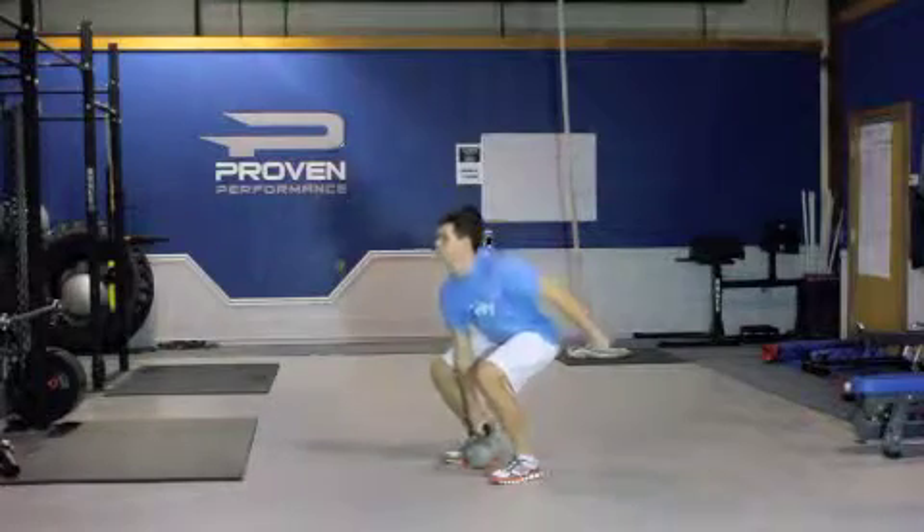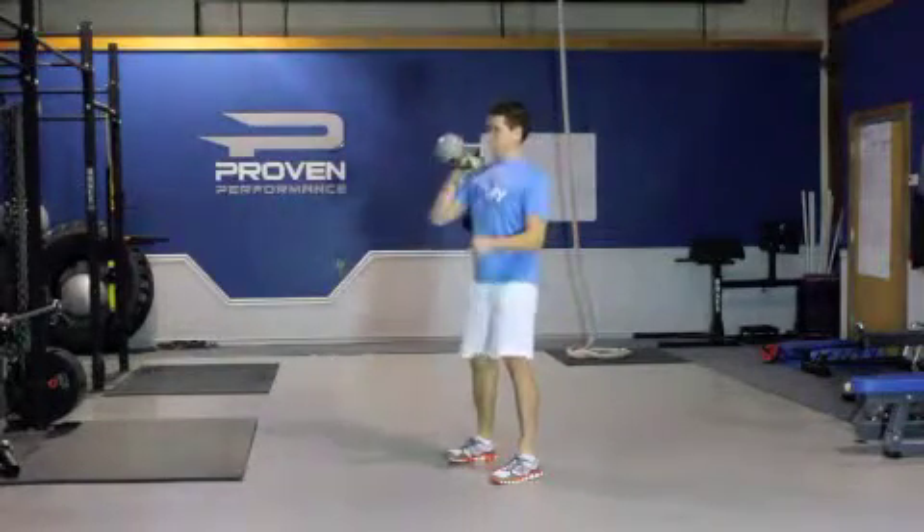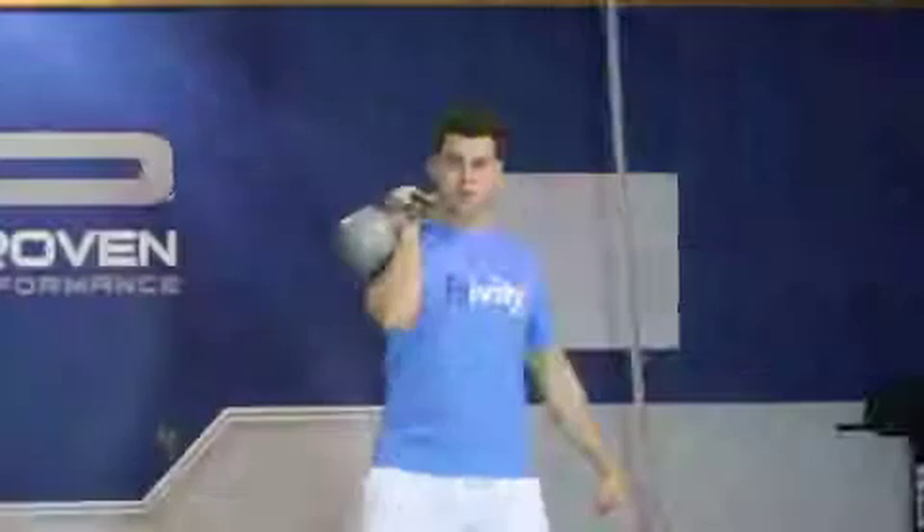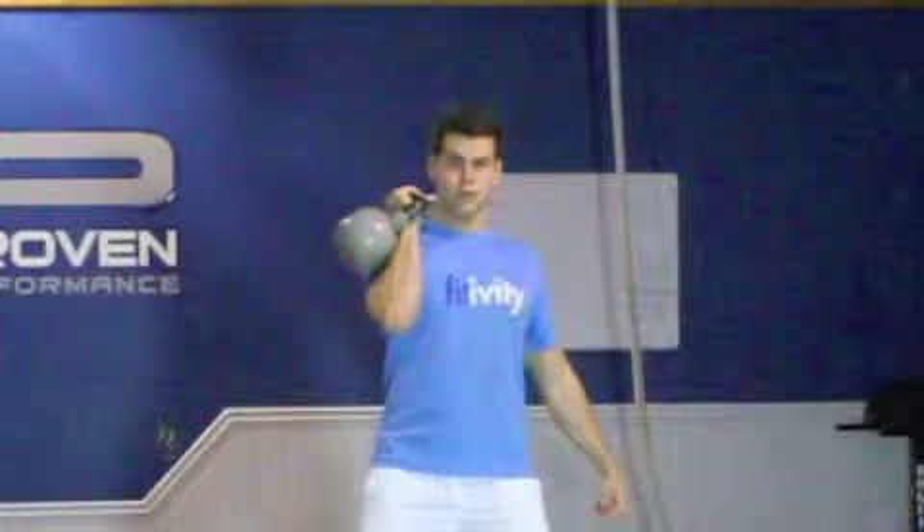Flip your wrist so your palm faces up. The kettlebell will be snug against the side of your shoulder. Keep in mind when you catch the kettlebell to keep your butt pushed back and your knees relaxed.